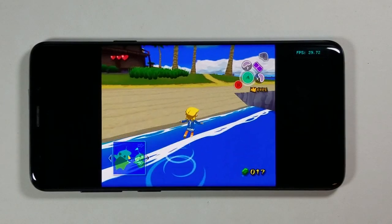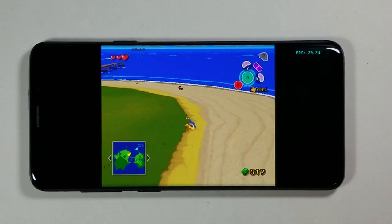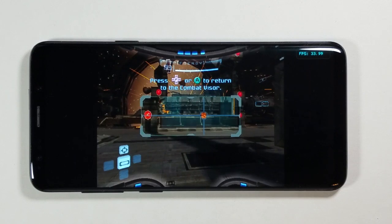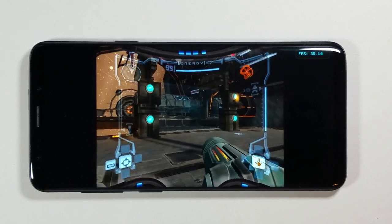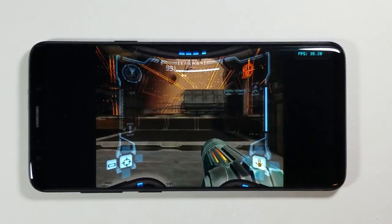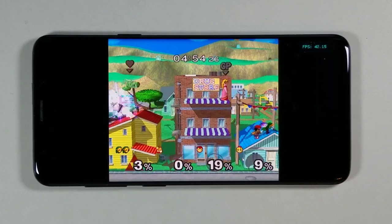After getting my hands on one I was blown away with how well it handled GameCube emulation. I then wanted to find an even better smartphone with a Snapdragon 845 for emulation at an even better price — enter the Samsung Galaxy S9. With the Galaxy S9 being a little over a year old and the Galaxy S10 just releasing, many people are upgrading their phones, meaning the price has drastically dropped on the secondhand market.